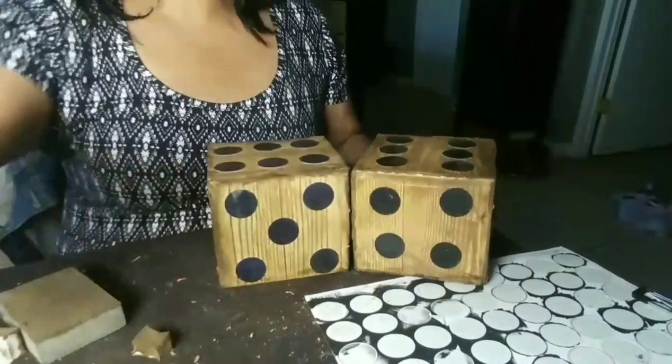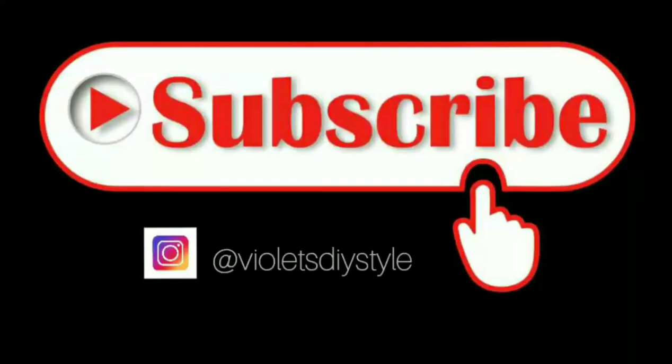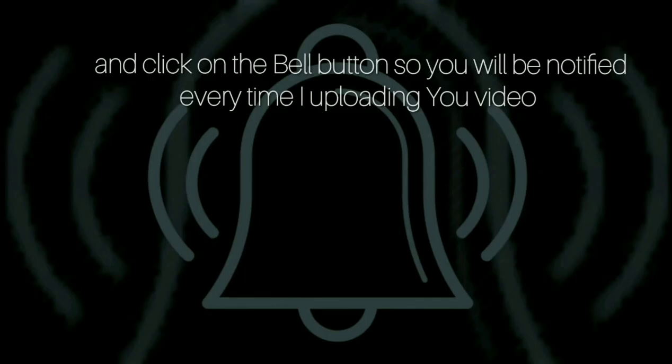I hope you guys like this fun, whimsical decor for your home. And here they are together — what do you guys think? Please, if you're new to my channel and you like these DIYs, subscribe and don't forget to click the bell button so you can be notified every time I upload a video. Thank you! Bye.